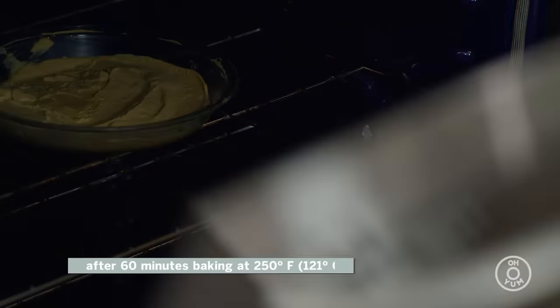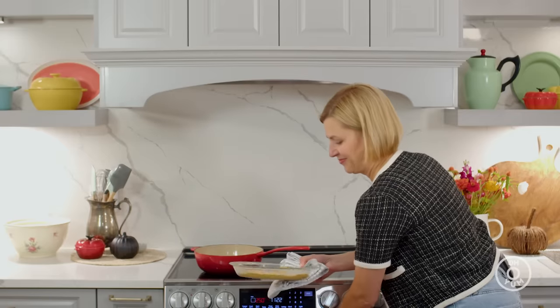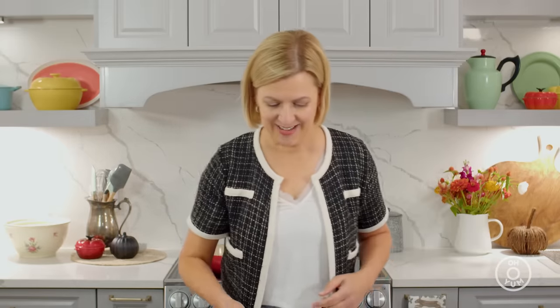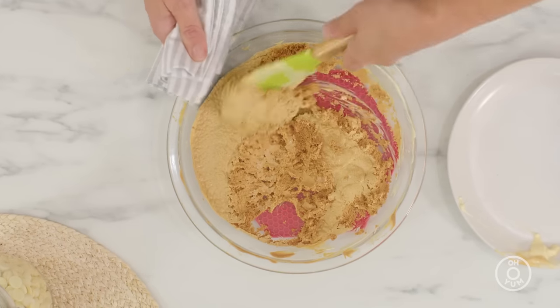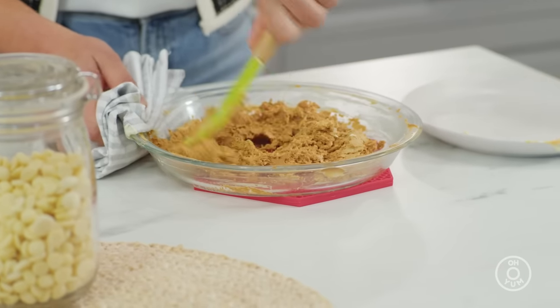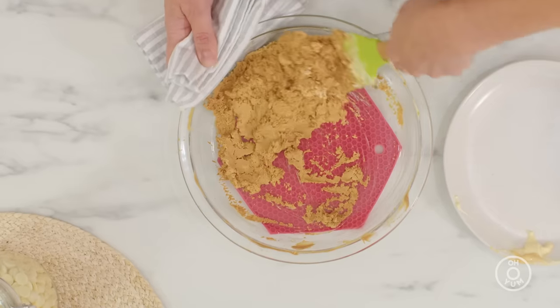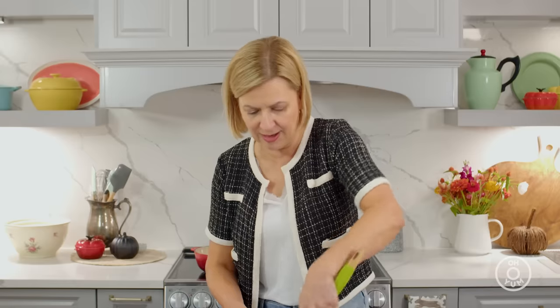15 minutes more and then we'll be ready to make the roasted white chocolate ganache. And this is when the white chocolate is transformed. It looks grainy right now, but you'll see it's the color of peanut butter — all those sugars in the white chocolate have now caramelized. I give it a stir just to smooth it out again.